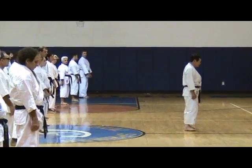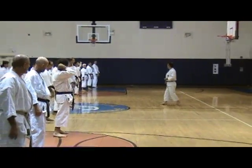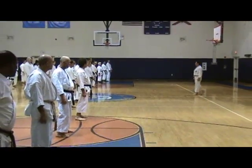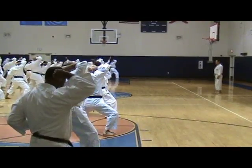Now, first point, step forward, again, forward, next row, again. One. Okay, one more time.